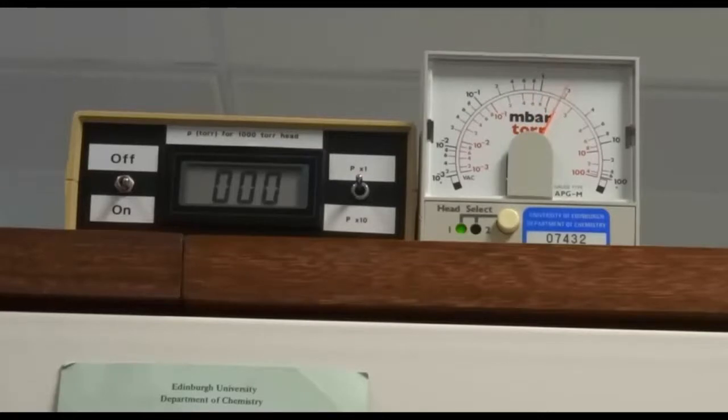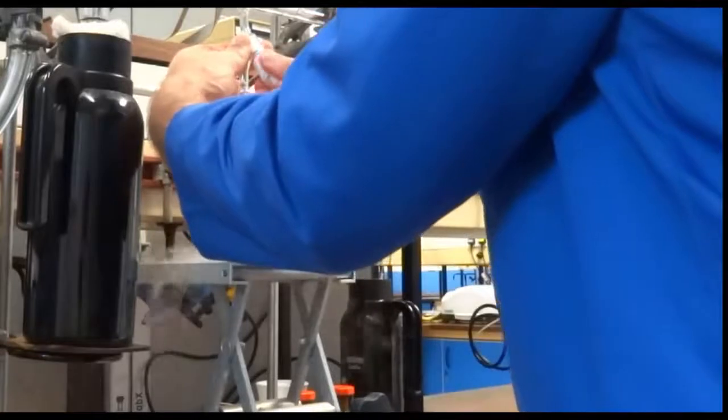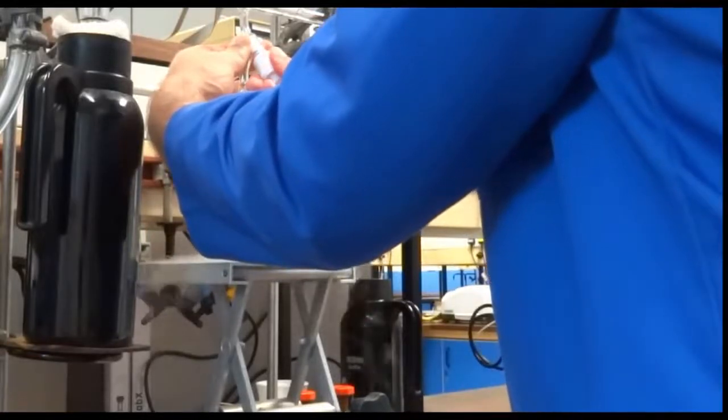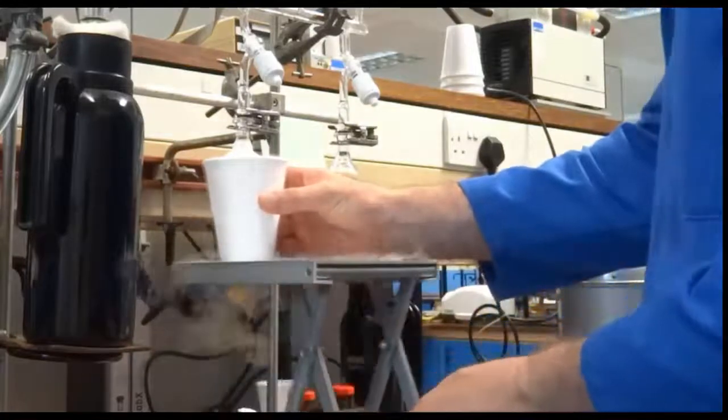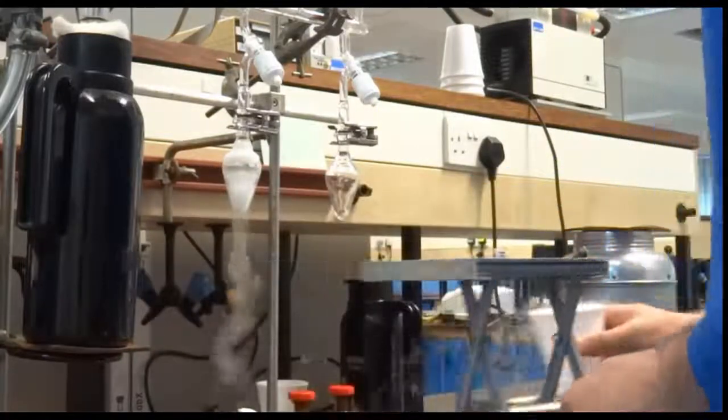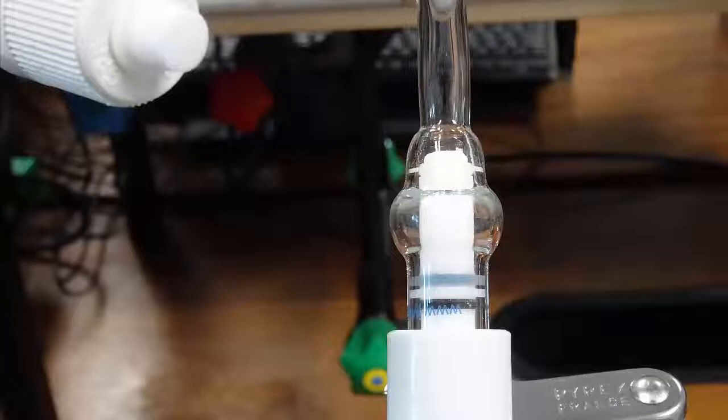Once the vacuum has restored, close the sample tap. When handling taps, use one finger and thumb to stabilize the line and the other to close the tap. Don't over tighten but do check that the rubber seal reforms. The sample is then allowed to thaw and any gas in the liquid will enter the vacuum in the headspace. To remove this we repeat the freeze pump thaw cycle.